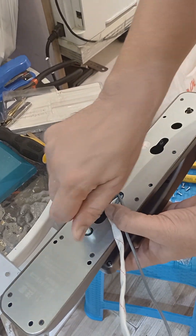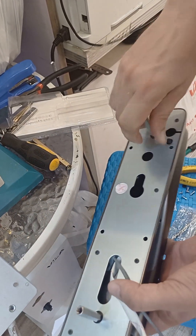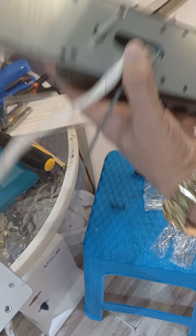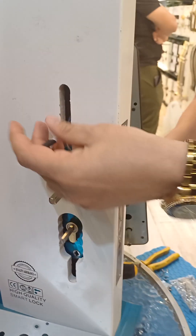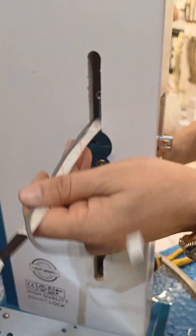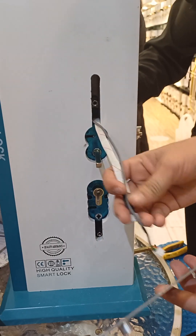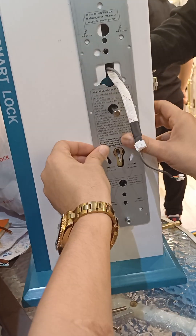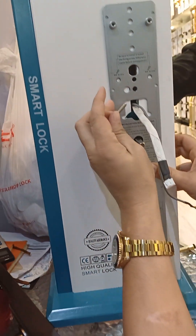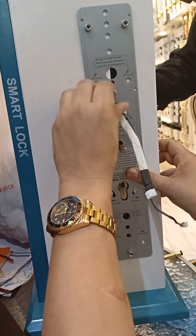Put the two net bolts in their place and tighten them, and also cross the wire through the door. Then put the back plates in place and cross the wire through it. Adjust the plate according to the cylinder and spindle, then place the screws in their place and tighten them.